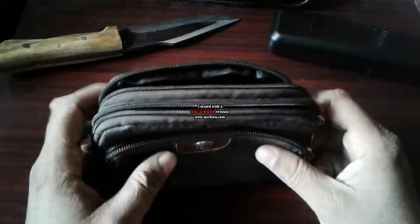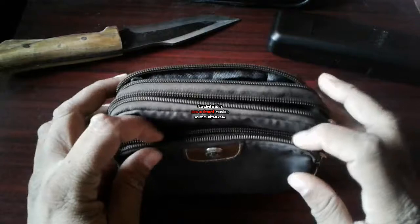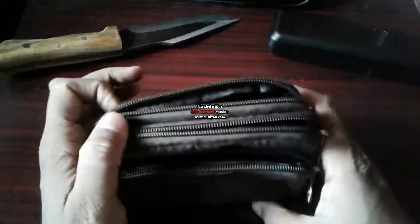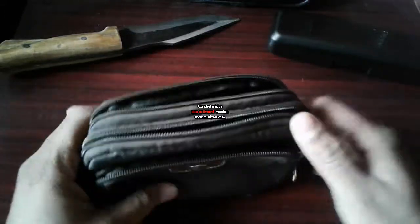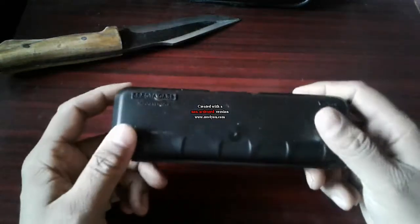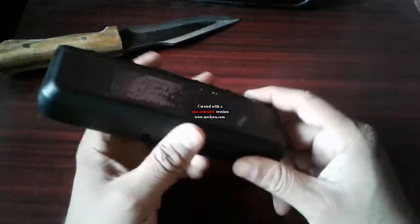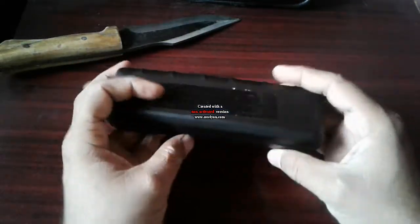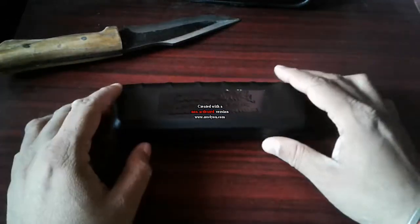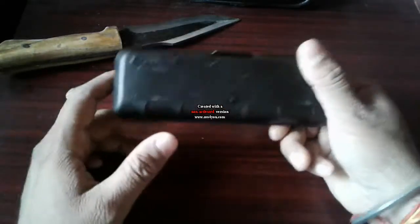Namaste, my name is Yogesh Joshi and you are watching Indian Prepper 24-7. This is part 2 of my micro EDC 2018. My next micro EDC setup is my spectacle case — it's very plain and simple. Nobody is going to notice it, and even if I put it on my table no one is going to notice or remark on it. It's a plain, simple, nothing fancy spectacle case.